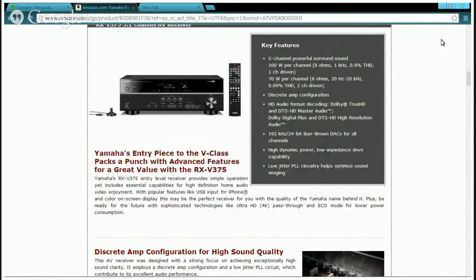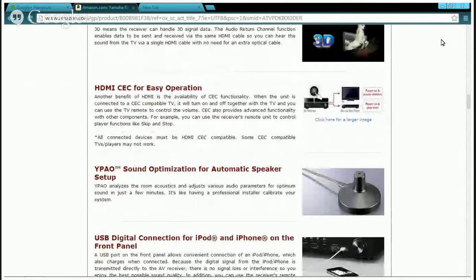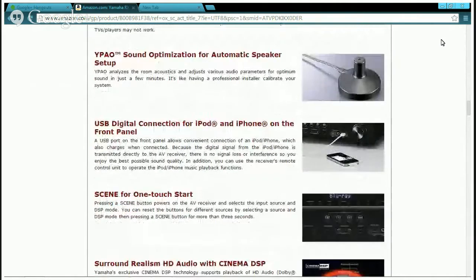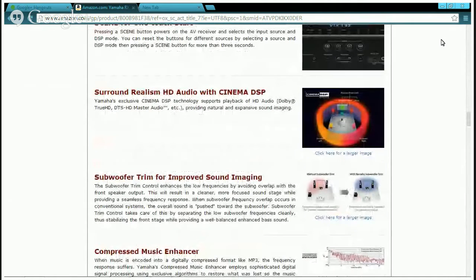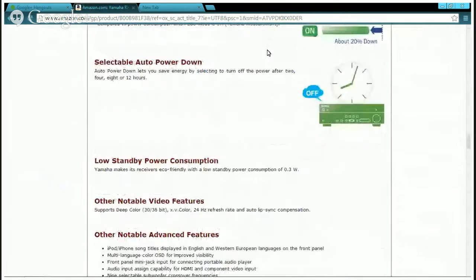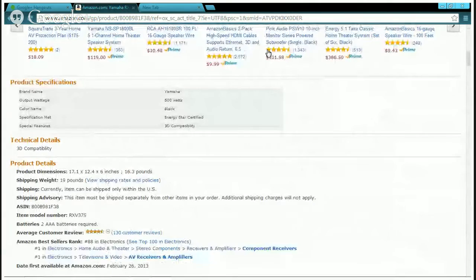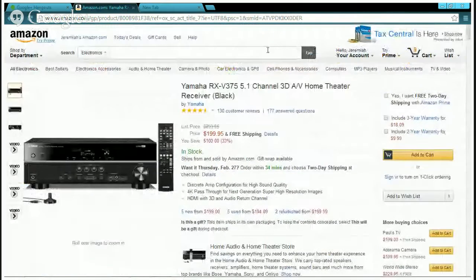The cheaper receiver has a 5-channel surround sound discrete amp configuration, HD audio, 192kHz/24-bit, raw channels, high dynamic power, and low jitter circuit. It also has 3D and HDMI, YPAO sound optimization, and sound realism — it can detect where you want to put your speakers. These are pretty decent speakers and a pretty decent AV receiver, and the price is just perfect. If you want 5.1 surround sound, this AV receiver is perfect.